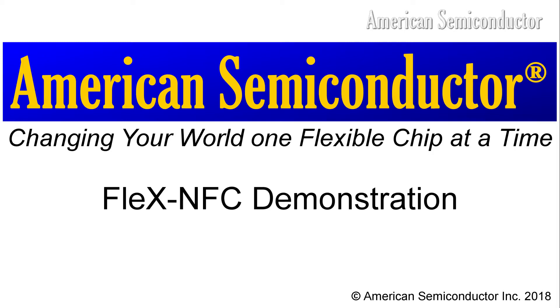Hello, this is Seth Leha with American Semiconductor. Today we will be going over our new Flex NFC temperature sensor.